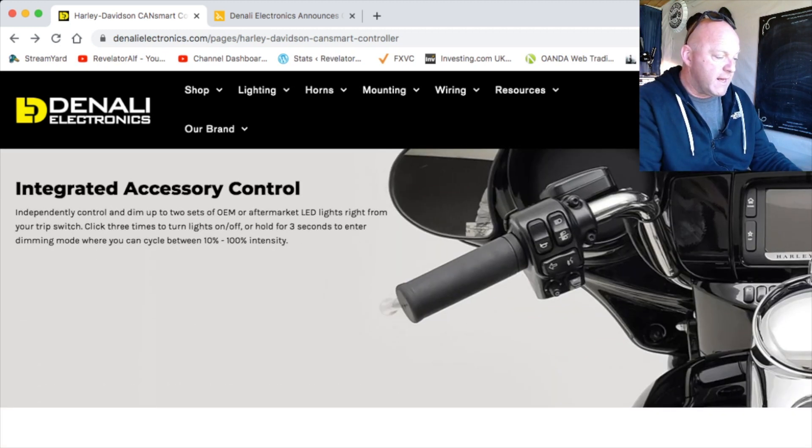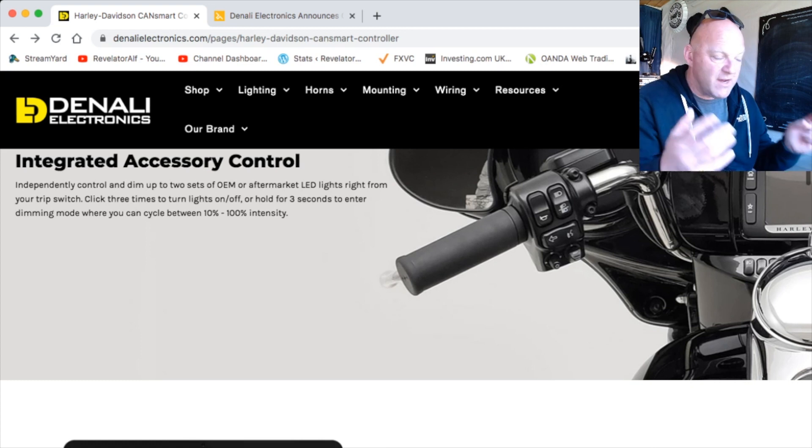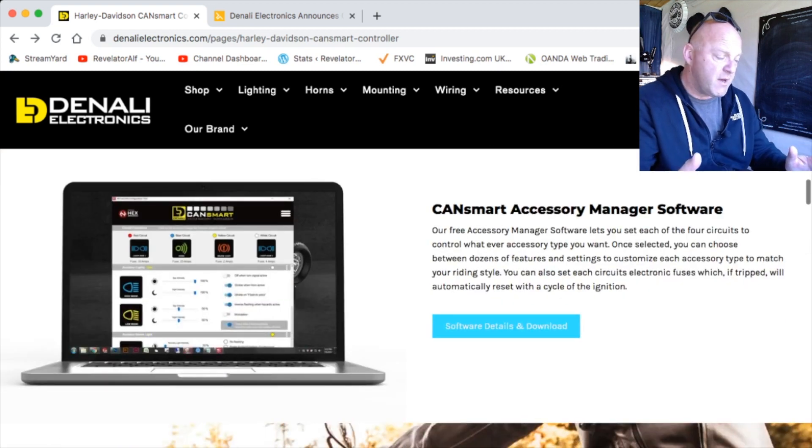There's also integrated accessory control for independent control and dimming of up to two sets of OEM or aftermarket LED lights right from your trip switch. Click three times to turn lights on and off, or hold for three seconds to enter dimming mode, where you can cycle between 10 and 100% intensity. It's all right at your fingertips. You download the software and you've got complete control.